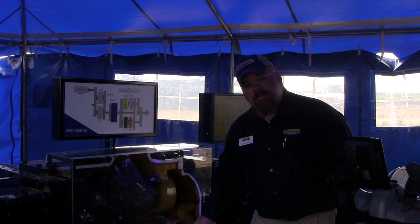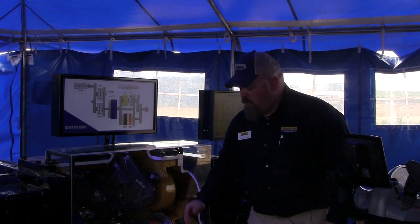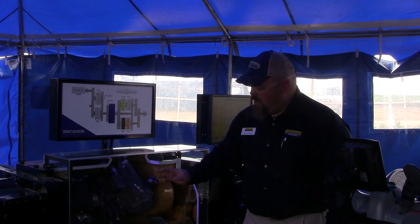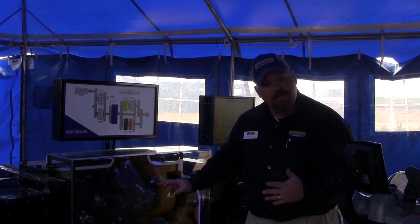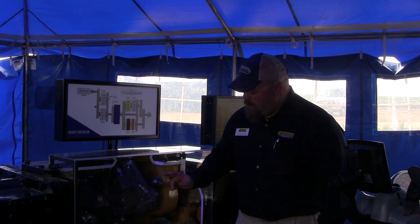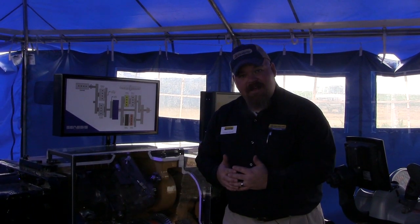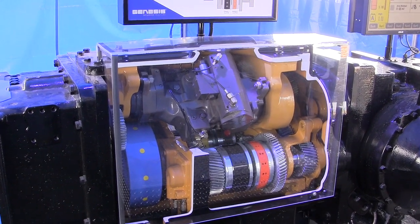Then we come back to a four-speed power shift. The four-speed power shift provides mechanical efficiency, the hydrostatic unit provides infinite speed changes, and we're using both of these pieces in the compound planetary, bringing everything together to give us a speed that we call for in the field.